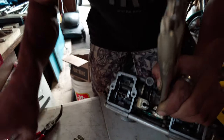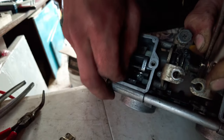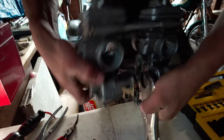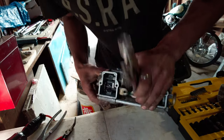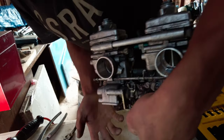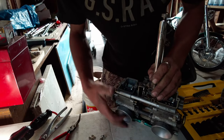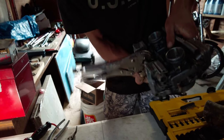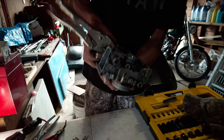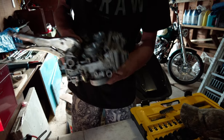We're going to go ahead and take that out. It should all come out now. There she is — it's all out. Let those slide up. Should be nothing holding it in anymore.